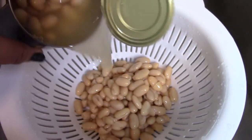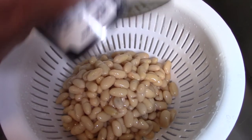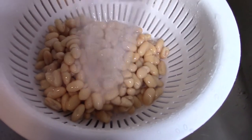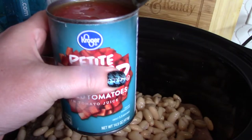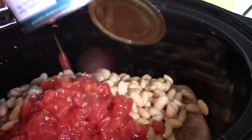I'm going to go ahead and drain both cans of my beans and then rinse them off really well. Into my pot the beans go. Next, I'm throwing in my two cans of diced tomatoes.